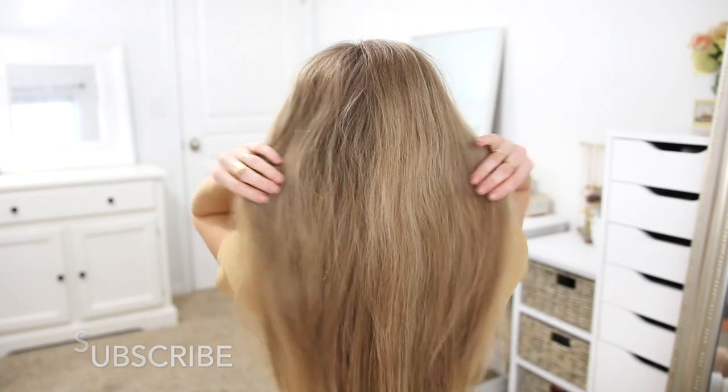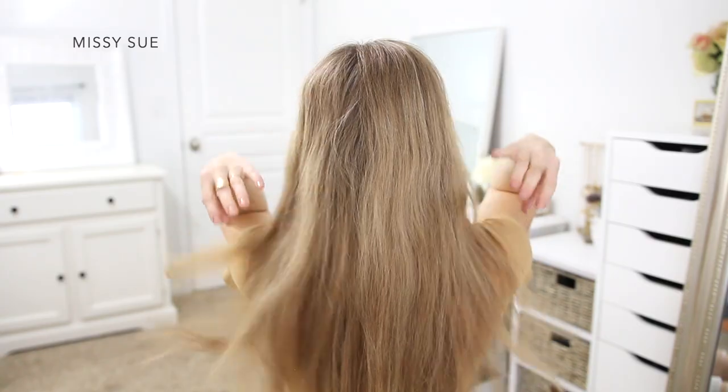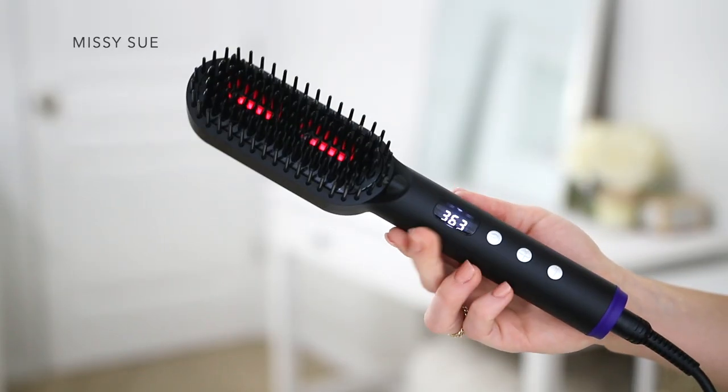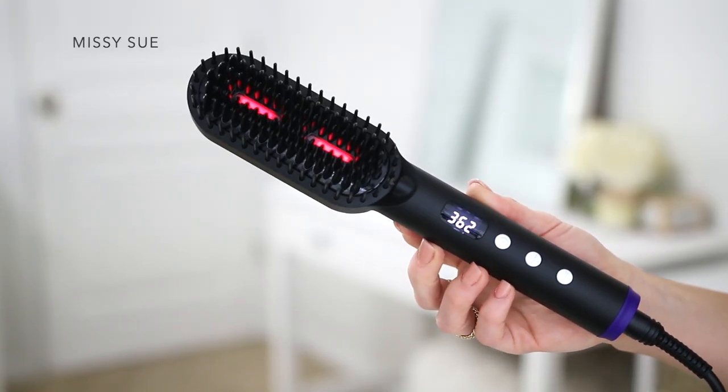For each of these hairstyles I want my hair to be sleek and straight, so in order to prep my hair for a smoother style I'm going to be using the Hastar hair straightener brush. Today's video is sponsored by Hastar, and their unique straightening brush is easy to use. I simply plugged it in and turned it on.